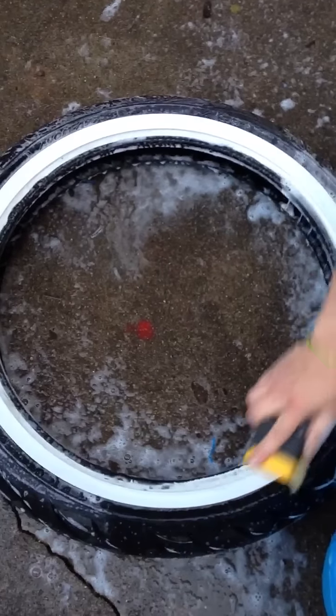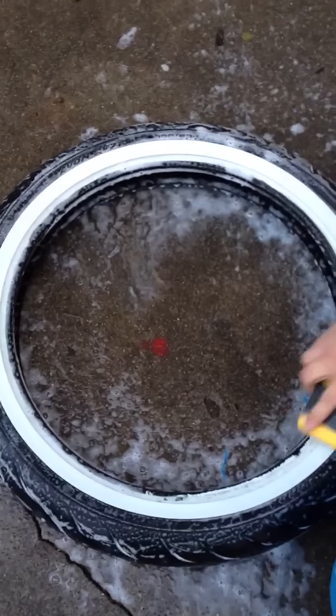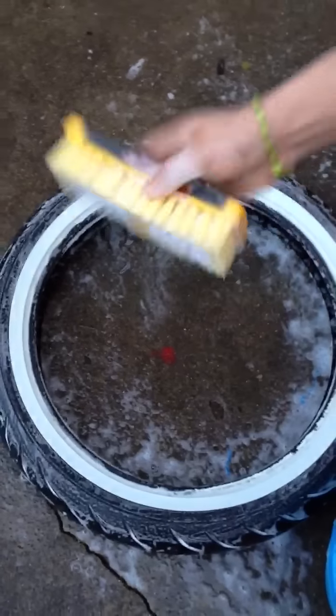I think some manufacturers add a little bit extra and some of it's harder to take off, but these are Avon Cobras and as you can see — soap, brush, hot water — too easy.